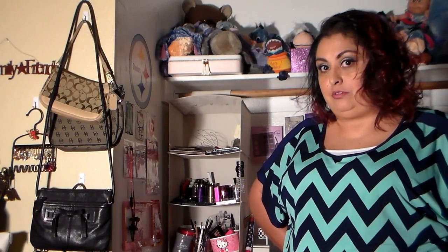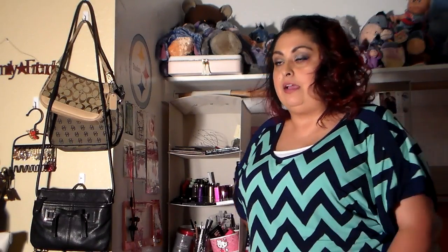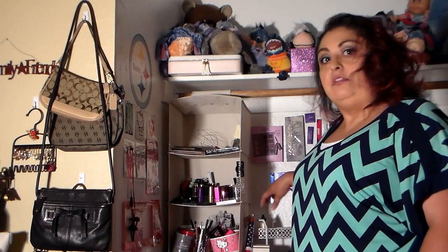I'm a Gold Canyon Candle consultant and I received my consultant package today. I am going to be doing an unboxing. I did see on YouTube there were some unboxings but they were about 8 months old, so I wanted to make a more current one. Today we are going to unbox our Gold Canyon Candle set.